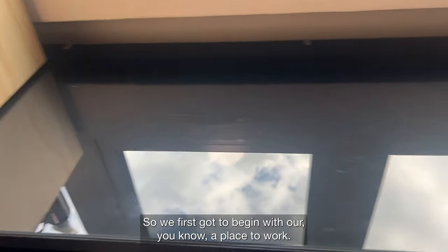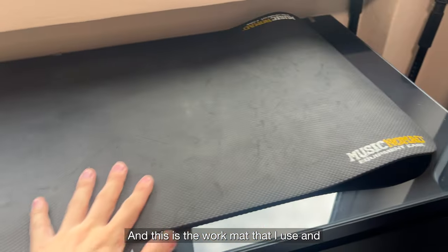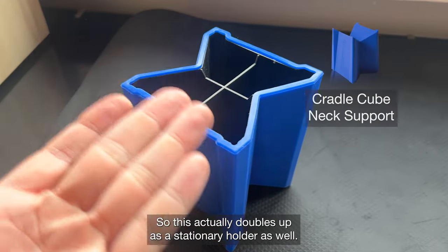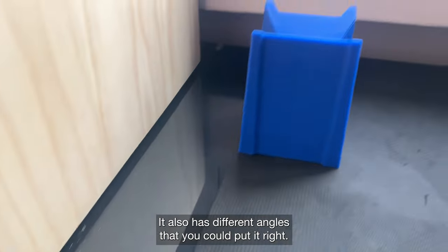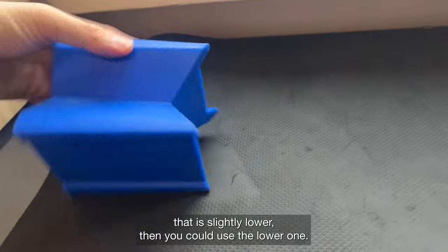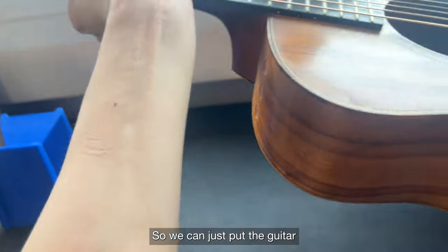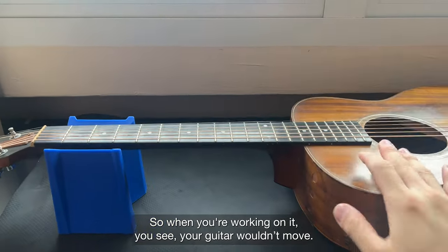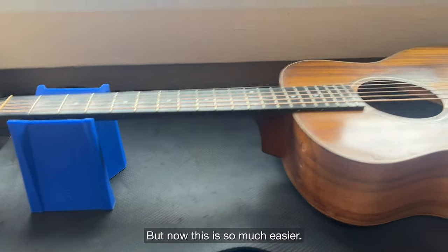So we first gotta begin with a place to work, and this is where I have the Music Nomad work mat. This is the work mat that I use and I will use this to prop up the guitar. It's actually double-sided as a stationary holder as well. It has different angles that you could put it at — maybe you have a bass with a wider neck or something slightly lower. I find that this way works best. You can just put the guitar and it will rest nicely. When you're working on it, your guitar won't move. I used to do restrings on my bed because I don't want to damage anything, but now this is so much easier.